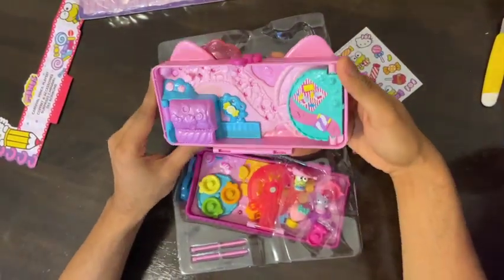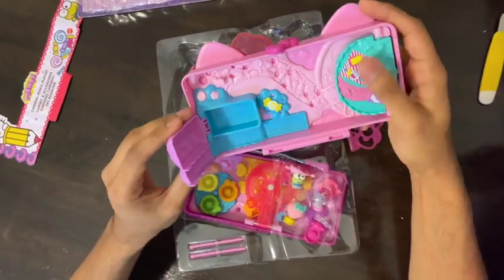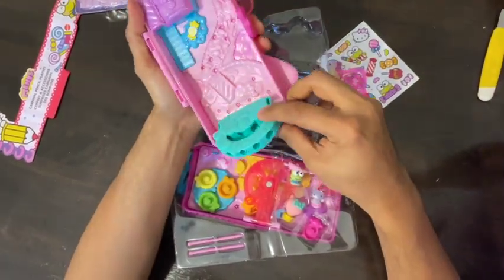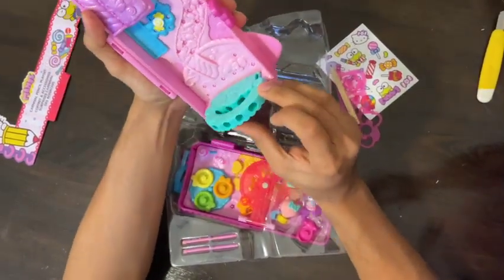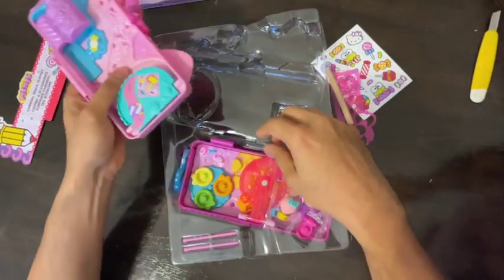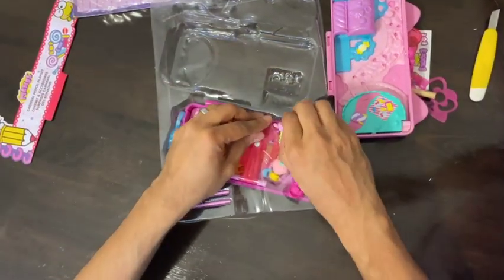I believe this is the first half of the pencil box, so there is some assembly required. Some of the sections I am able to open — you know, things can be kept inside. There is also a pencil holder. What really attracts me is the design, the floral design inside. It's just so amazing how much work has been done on this pencil case.